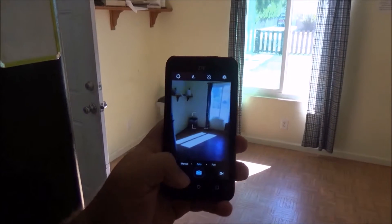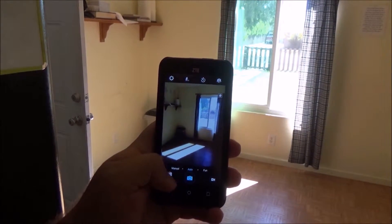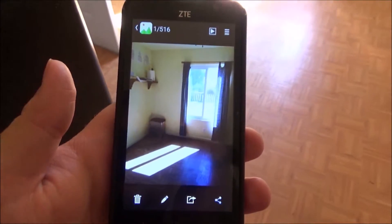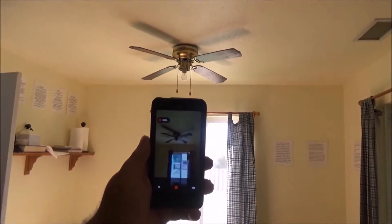Let's take a couple of pictures, because how it takes pictures is actually the most interesting part of this phone. Let's take some video too, and then I'll show you the samples I got.